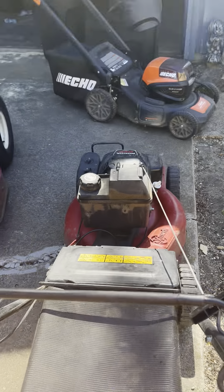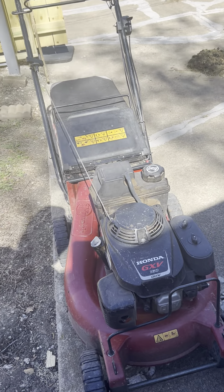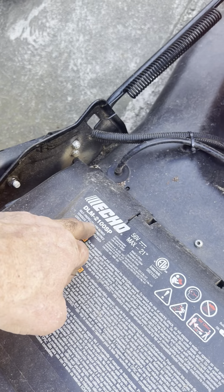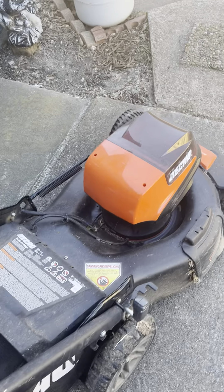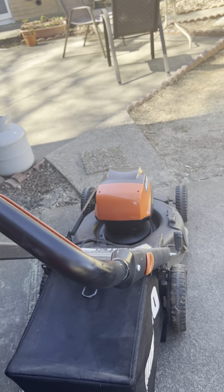As far as my push mowers, I've got the 21-inch Exmark here with the Honda engine. I use this one primarily during the leaf season and also if I have several yards I need to bag, because it's a pretty good bagger. My main 21-inch mower that I use during the season is this Echo 21-inch DLM-2100 SP — it's a 56-volt push mower, very lightweight at about 60 pounds. It has bagging, mulching, and discharge capability. I carry this because the backyard areas I push mow are really small, so it's very handy.